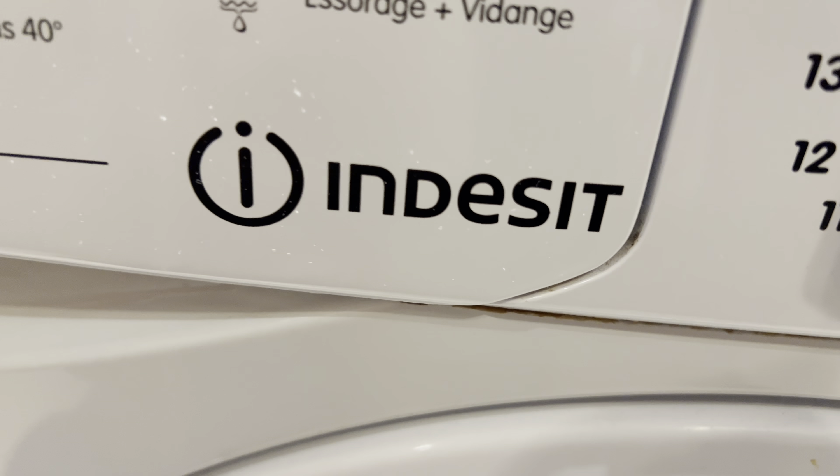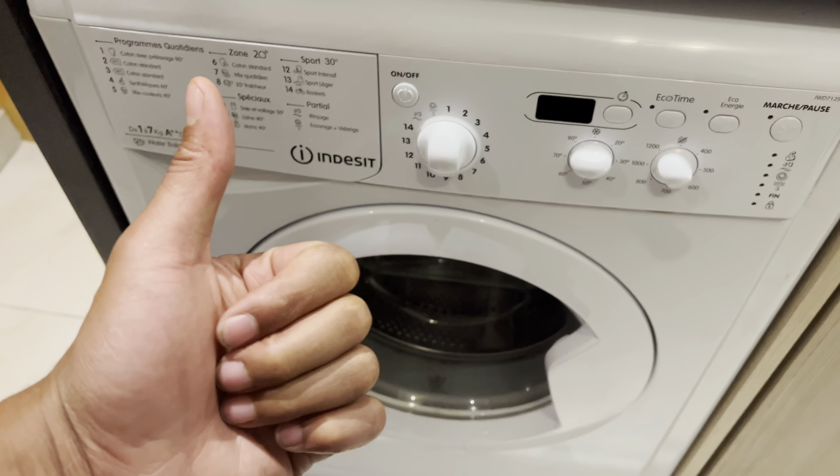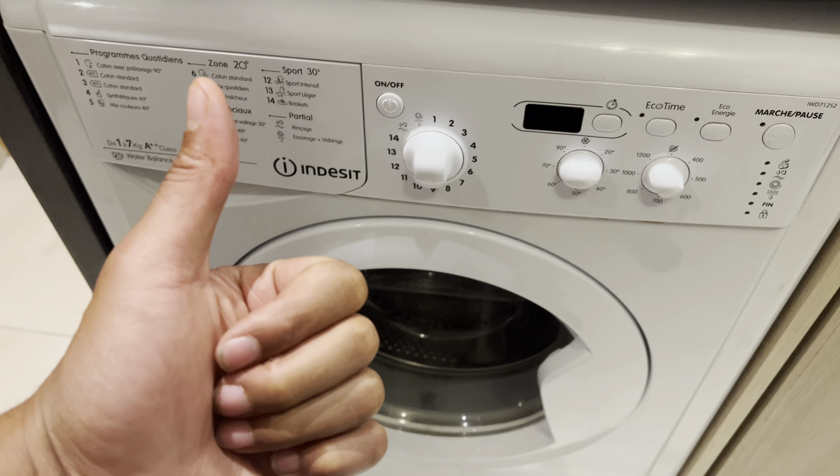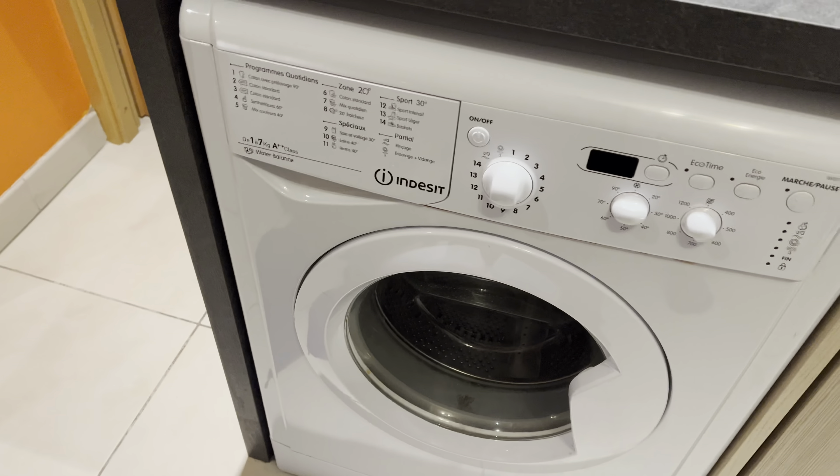Today I'm going to show you how to use an Indesit washing machine. Right here I have an Indesit washing machine and I am going to show you how to use it. Let's go ahead and get started.